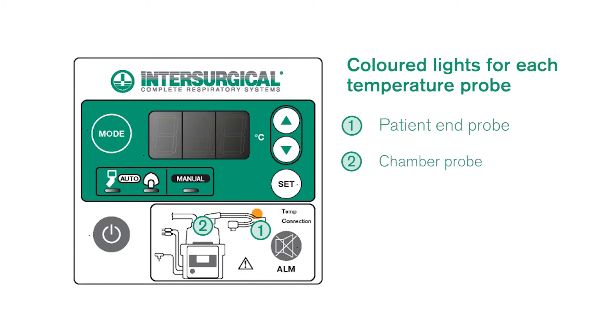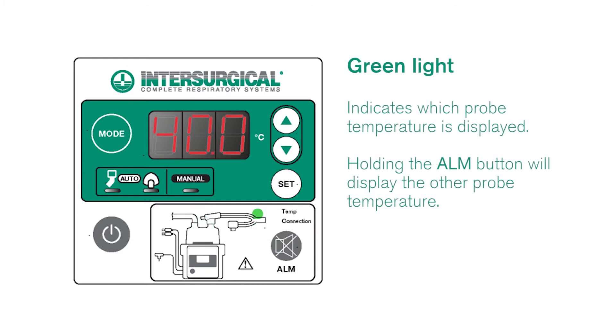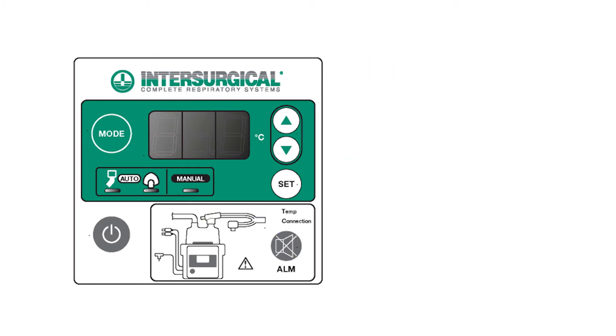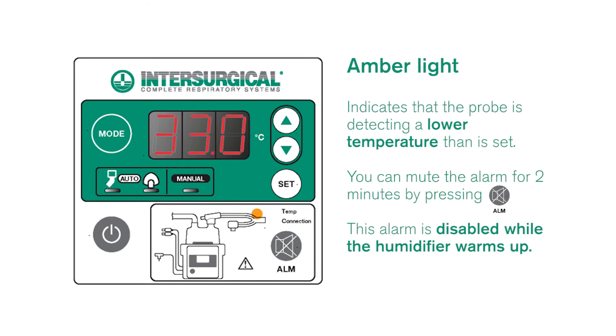The humidifier has colored lights for each of the probes. When highlighted green it indicates which probe temperature is shown in the display. This can be switched by briefly holding the alarm mute button. When highlighted amber the probe is detecting a lower temperature than is set. You can mute this alarm for two minutes by pressing the alarm mute button. The alarm is disabled while the humidifier warms up.